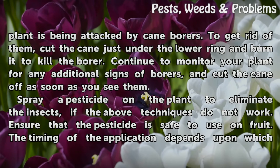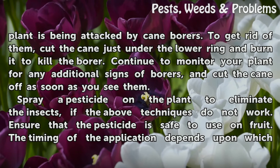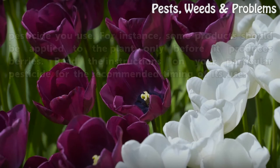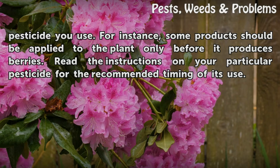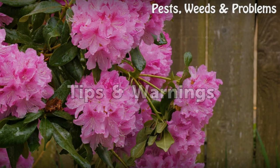Spray a pesticide on the plant to eliminate the insects if the above techniques do not work. Ensure that the pesticide is safe to use on fruit. The timing of the application depends upon which pesticide you use. For instance, some products should be applied to the plant only before it produces berries. Read the instructions on your particular pesticide for the recommended timing of its use.